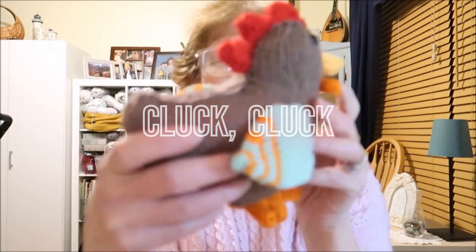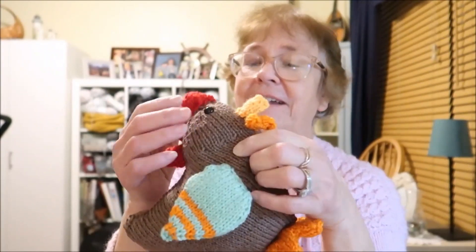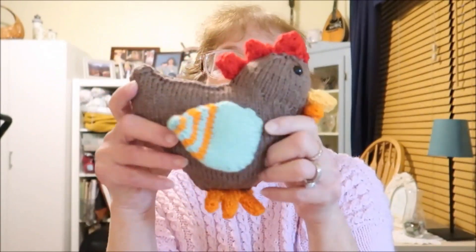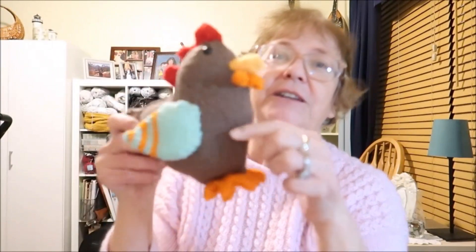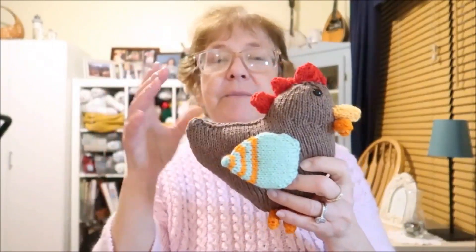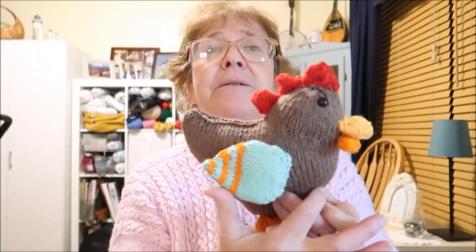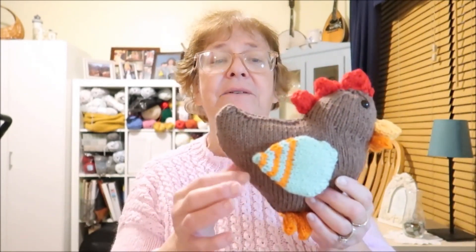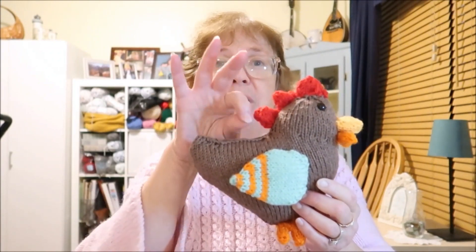I didn't want to have a totally brown chicken — I thought it would be boring. So here is my little knitted chicken. This is for craft fair, and I think when I make this next time, these cute little feet... when I make it next time, I might put either a sweater or an apron on it. I could do this body — it's all done in one piece. I could partway through the body have a little apron come down here and end over here with a little crocheted edging and a little bow to tie in place.